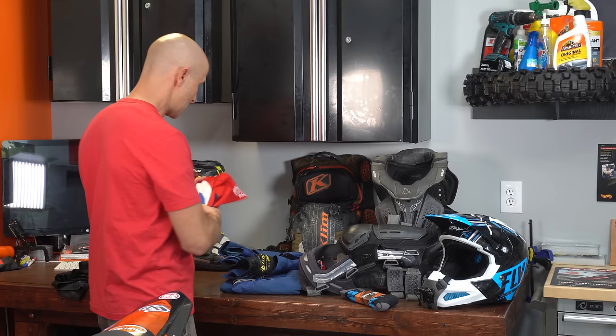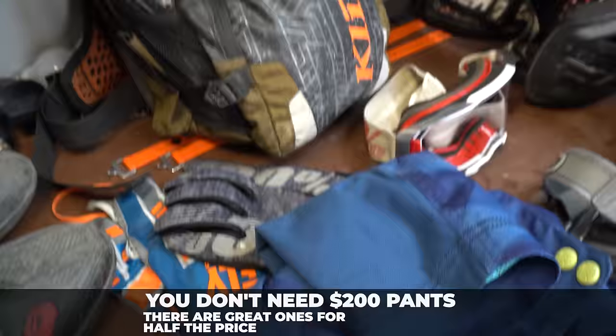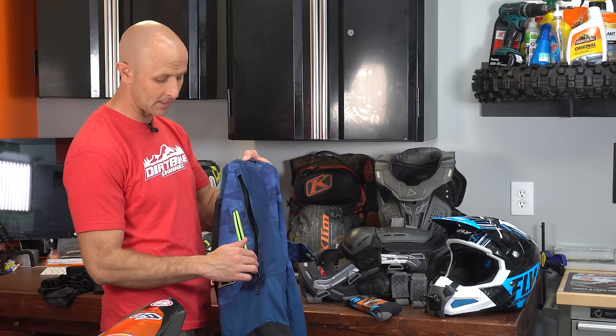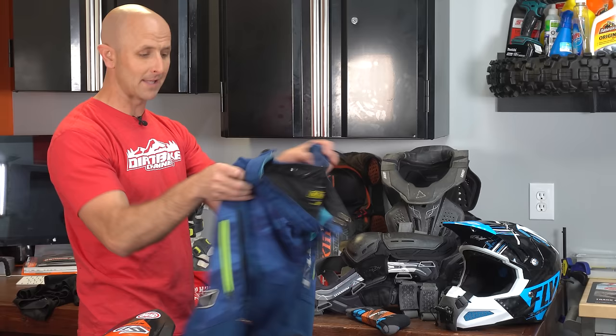Also super important — a good pair of riding pants. These ones happen to be Klim pants. I'm gravitating towards pants that have pockets so I can keep my cell phone in there. These pants also feature a vented side piece, they're reinforced in all the right places, keep you from getting burned on your bike, and keep you from getting road rash when you take diggers. A good pair of riding pants is basically mandatory for me — I will not ride without them.